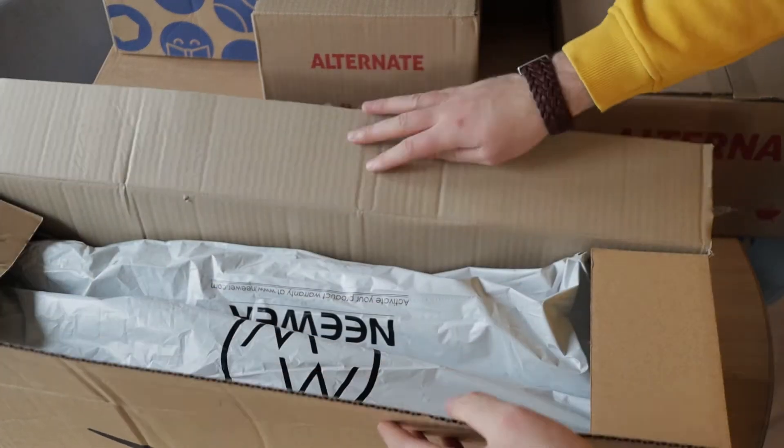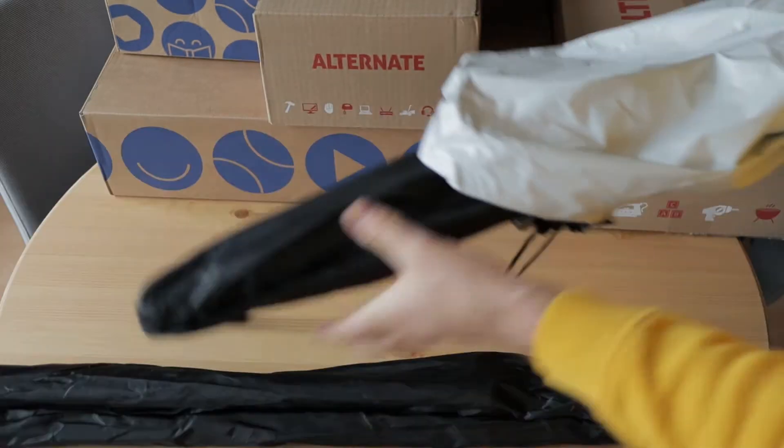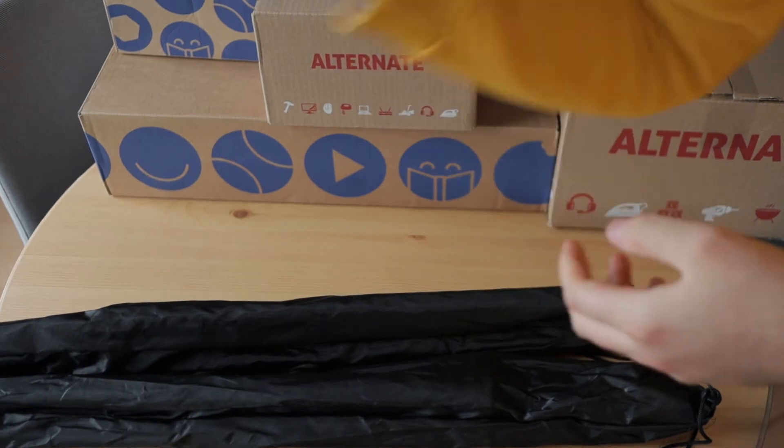Welcome to the first video of 2020 on TechBoost. Today it's time for a tech unboxing, which is my first time doing one. Let's see what came in — every product in this video is linked in the description.